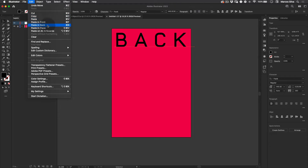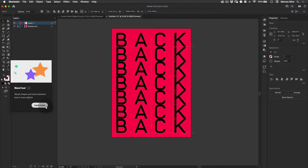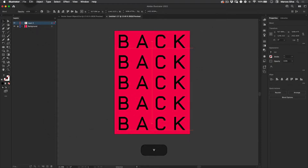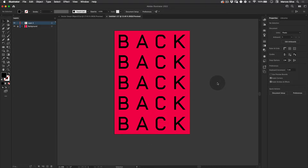With that done, I'll select it, go to Edit > Copy and Edit > Paste in Place, then drag it down holding Shift to lock the direction. I'll select both, then go to Object > Blend > Make. Go back to the Blend tool on the toolbar, click twice, and set three steps only — press OK. I like using the blend tool because I can control the distance between copies and how many copies I want, saving time.